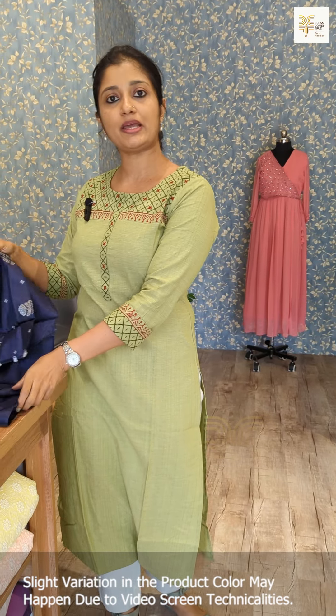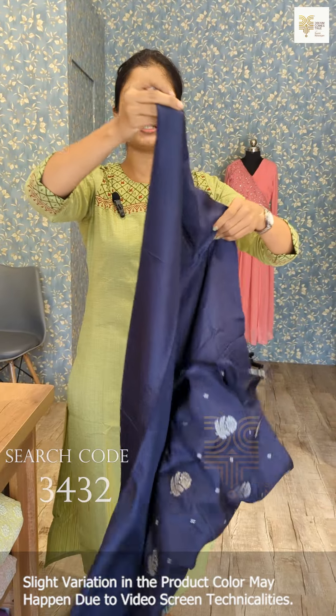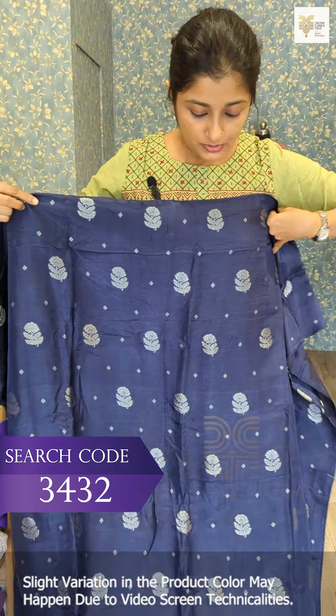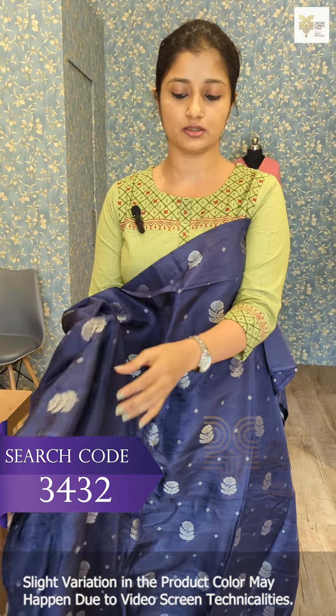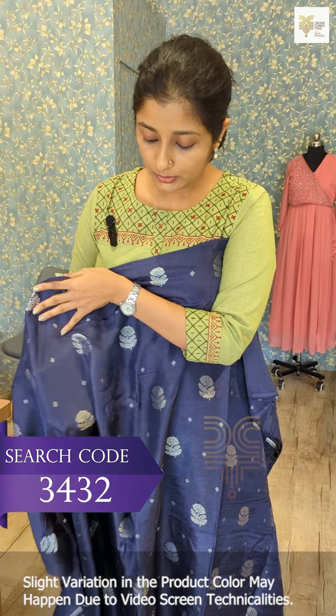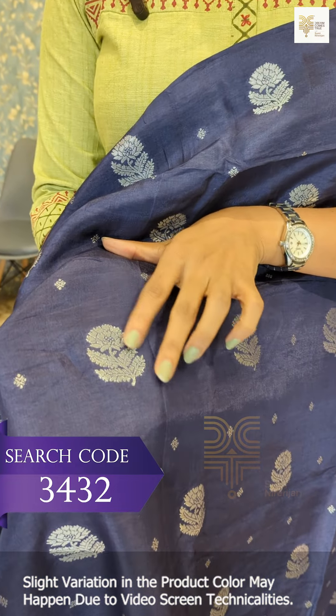This is Benarasi Woven Unstitched suits. There are 5 shades available. The first one is Midnight Blue color. This is a silk fabric — it is a flowy material. Here are these designs. They are also in silver and light golden gray color.